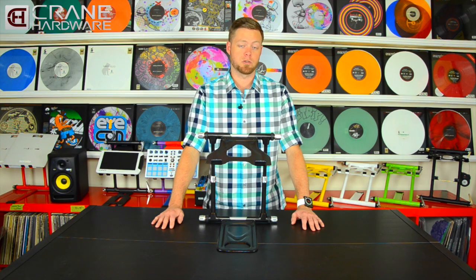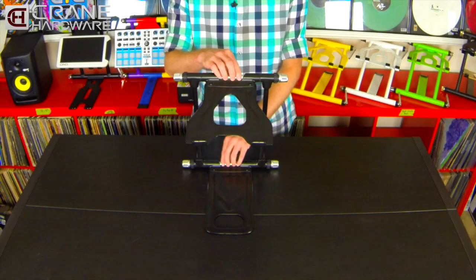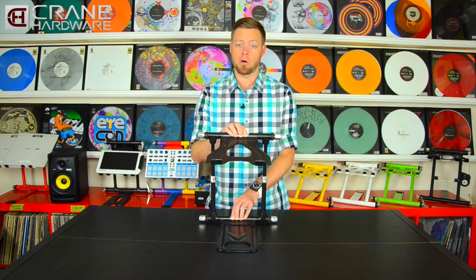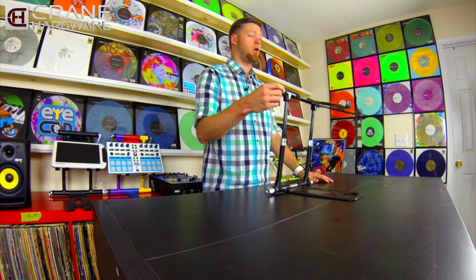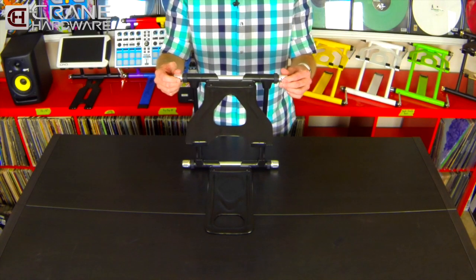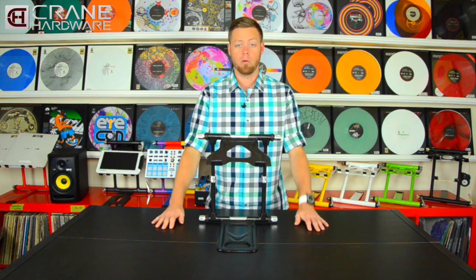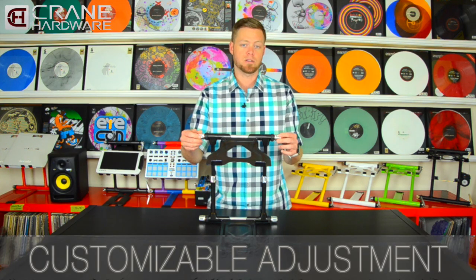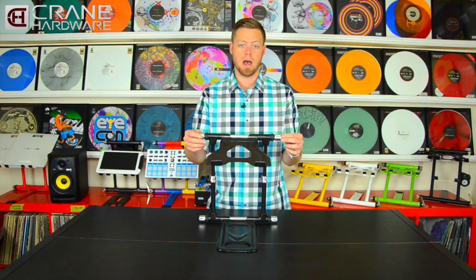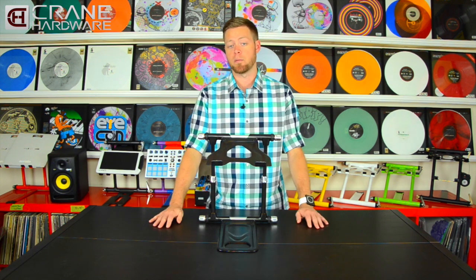Just like our previous model stands, the Elite sets up and breaks down extremely easily. The adjustment axles on the top and bottom come set up for a right-handed person — there is a fixed knob attached to the axle on the left side and the full adjustment knob is on the right side. However, if you would like to change that, just unscrew the adjustment knob, pull the axle out, insert it into the other side, and then reattach the adjustment knob and tighten it down.